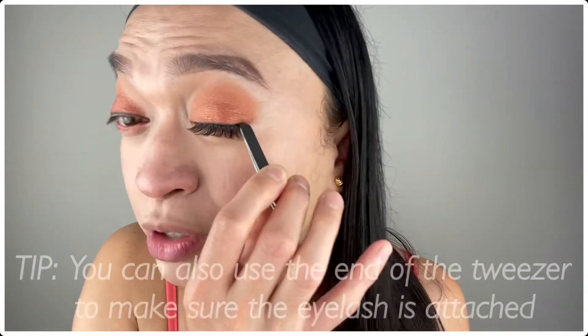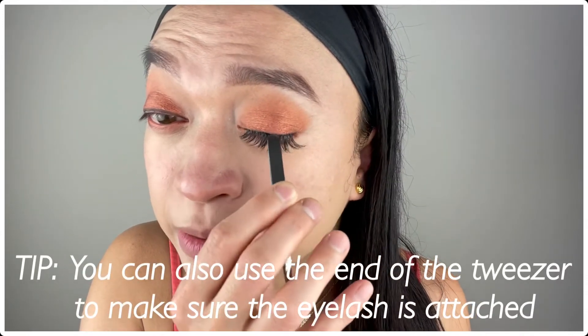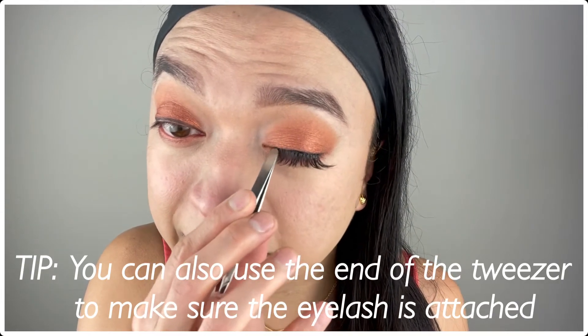Even if you don't have tweezers, you can definitely apply false eyelashes. What you can also do is just press it in so that it will really adhere onto the skin. Then after that, if you want, you can reapply your eyeliner and you're good to go. Now let me just finish the other side and that's it!